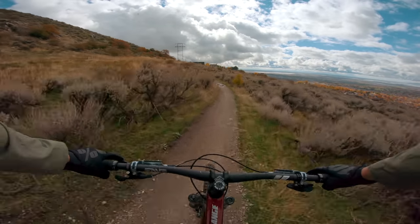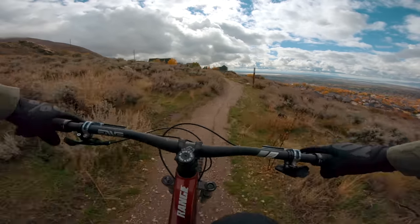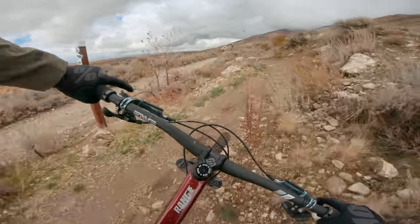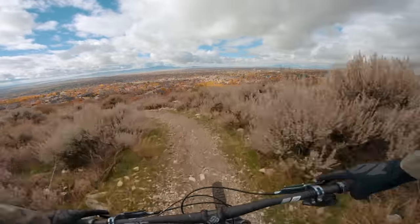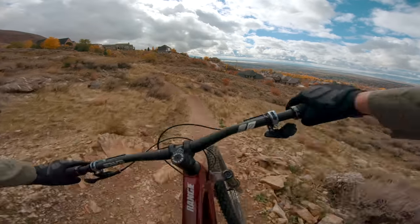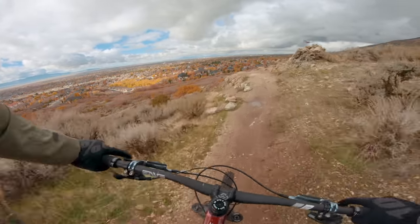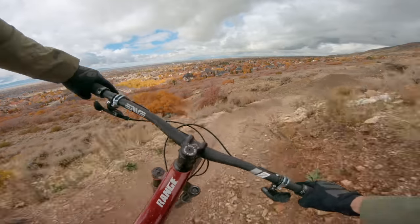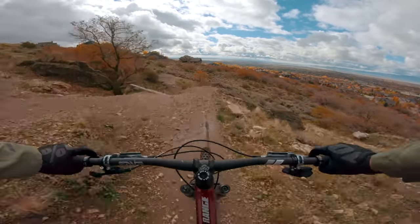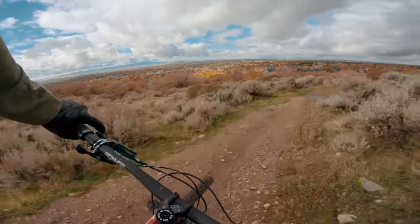A lot of bikes get described as monster trucks — this bike is one. It makes everything on the trail a little less scary, and it makes it almost feel like it's coming at you in slow motion. The bike just has that calm, cool, collected feel about it. It feels like slow motion, but it's definitely not. You carry a lot of speed. Handles big hits really well, handles little chatter really well. Just a really smooth magic carpet ride of a bike.